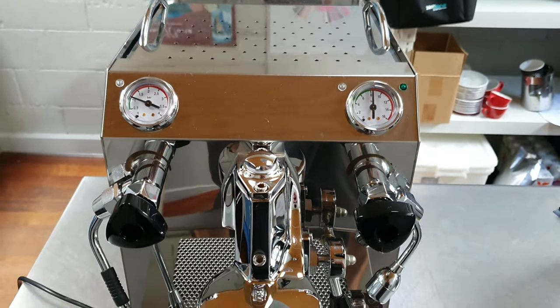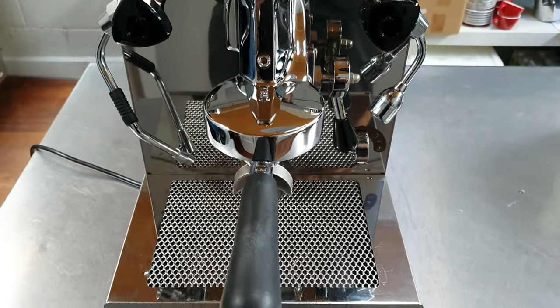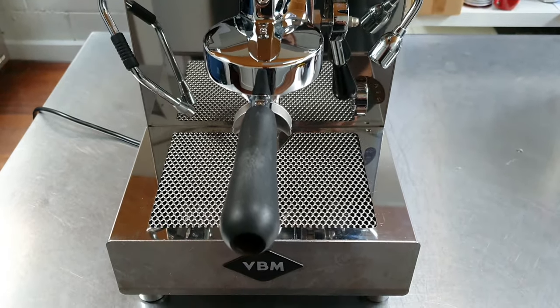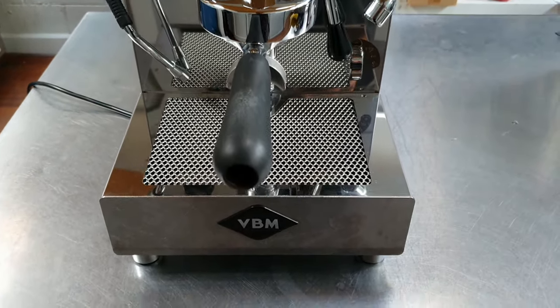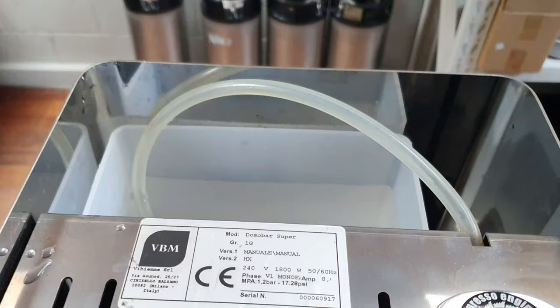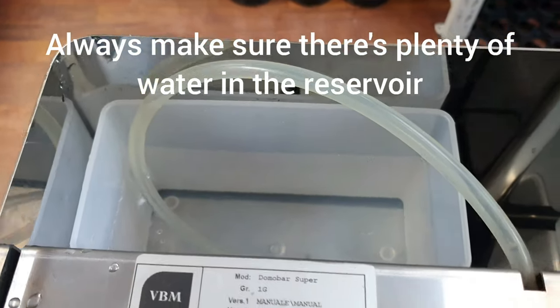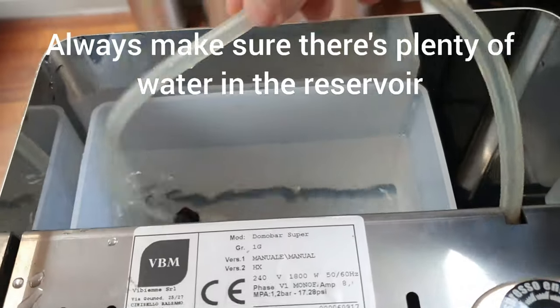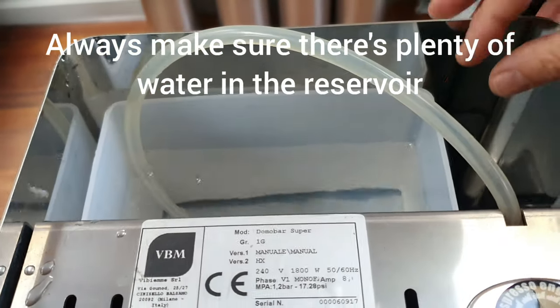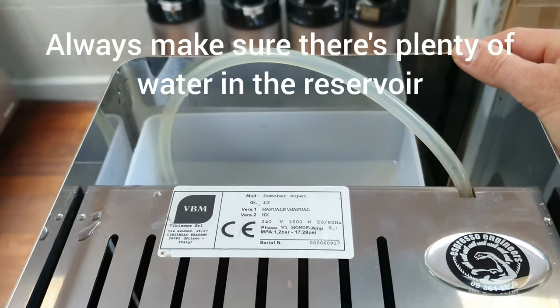Just a quick guide on how to operate your Vibiem Domabar machine. This will apply to both the Junior and the Supermodel, and we'll go over a few very important points that are going to ensure your warranty is covered. The water reservoir should always be full, so make sure it's always topped up. If it runs out of water and the machine overheats, it can affect your warranty.